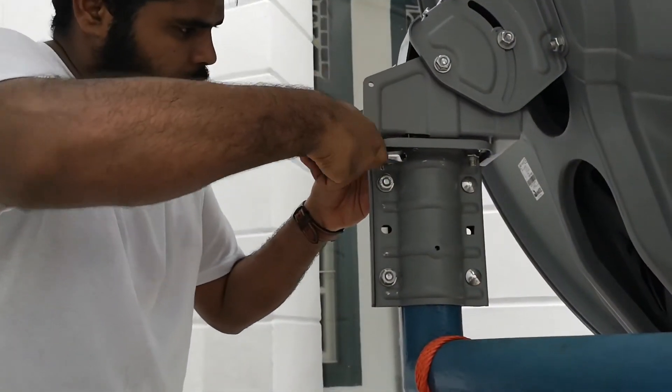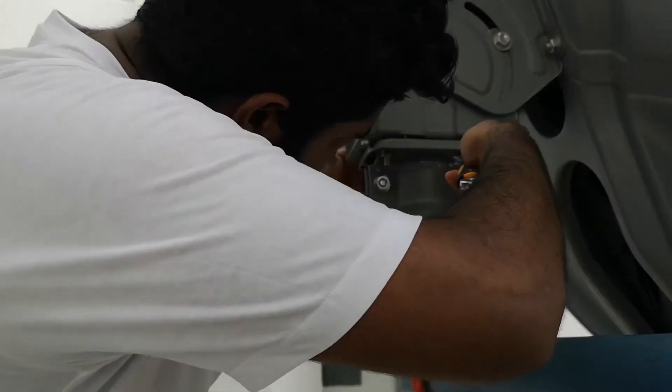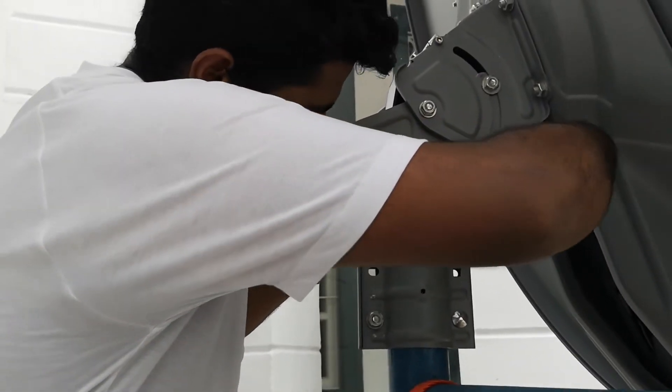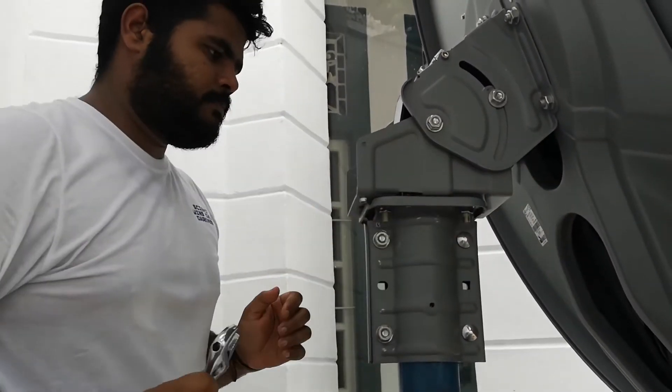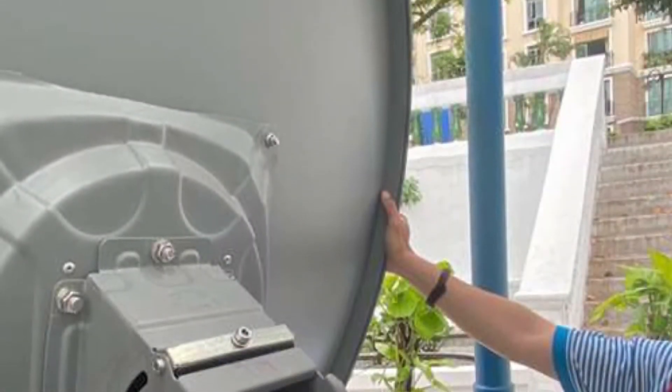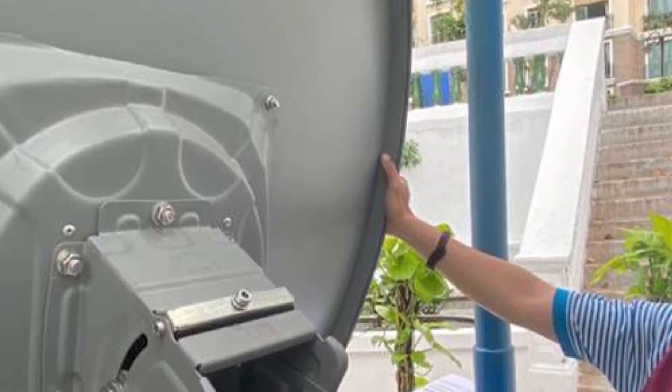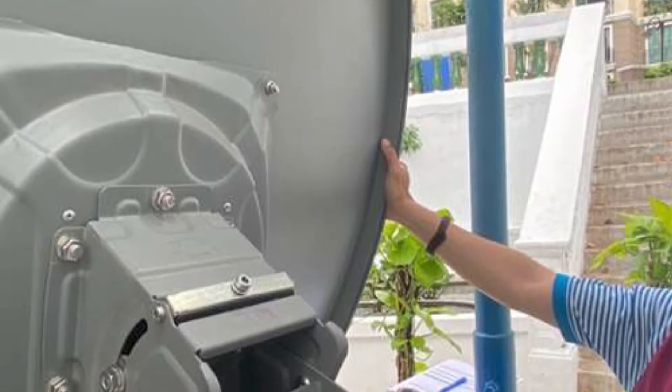Final tightening: when the maximum signal is reached for both azimuth and elevation, tighten the rough elevation and azimuth bolts alternatively so that the signal stays at its maximum. Check the rigidity of the antenna fixing by pushing and pulling gently the right and top side of the dish.